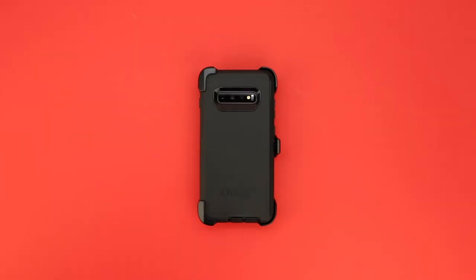What's up guys, Aaron here back with another video. In today's video I'm going to be showing you how to remove the Samsung Galaxy S10 Plus from the OtterBox Defender Series case.